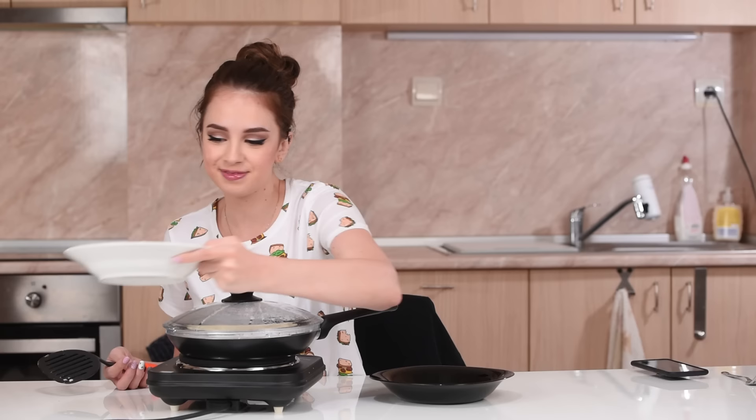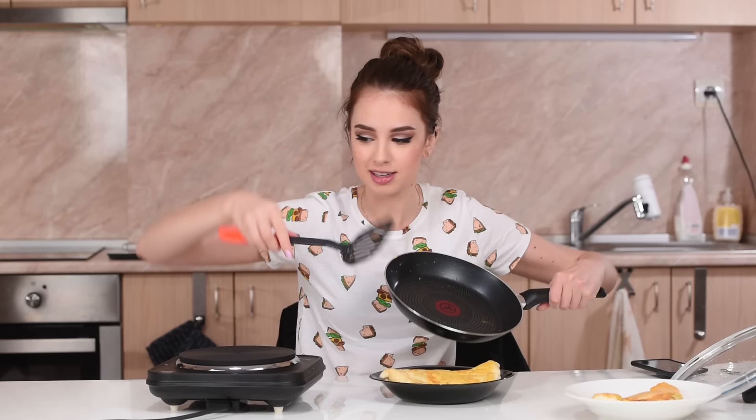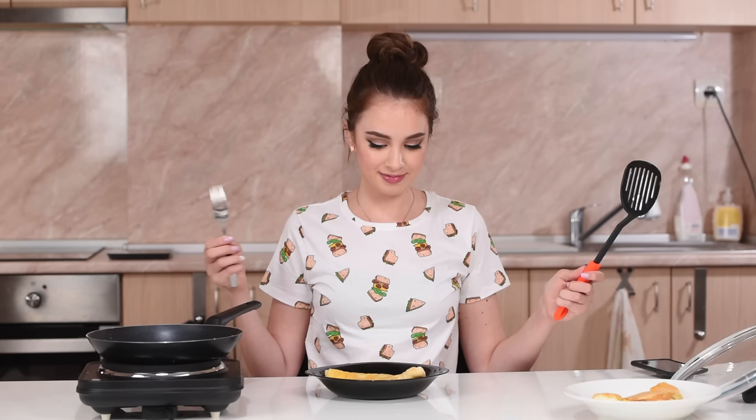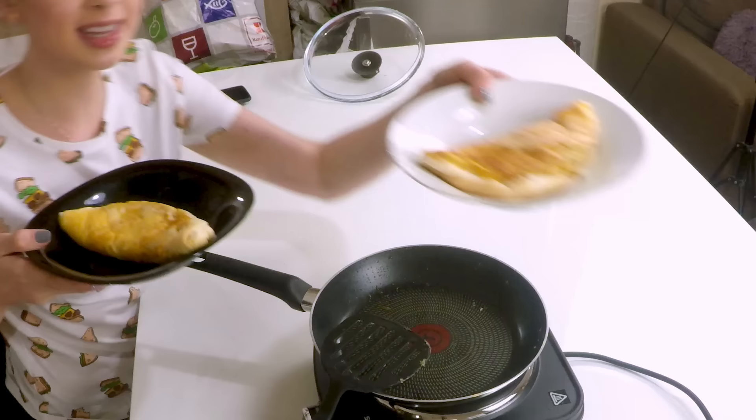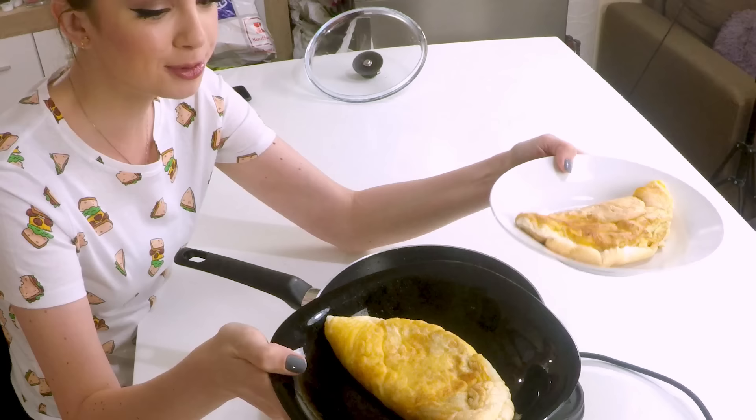Look how it's already kind of smashed — this is the first one and it doesn't look that good anymore. It was nice and fluffy and now it's like meh, like somebody stepped on it. Okay, I think the second one is ready. See how small it is — it was covering the whole pan. I burned myself! Let's try to make it look more beautiful. Here we have omelet number one and omelet number two. I forgot to put salt and pepper on the second one!